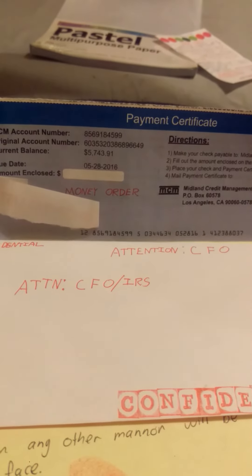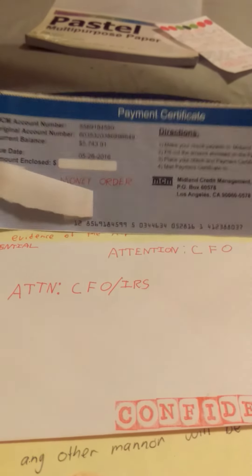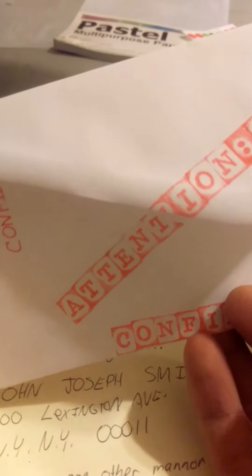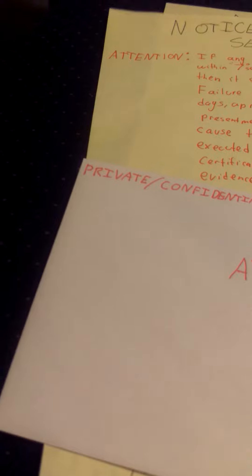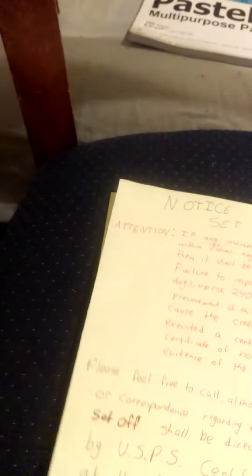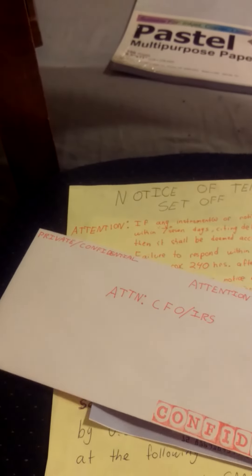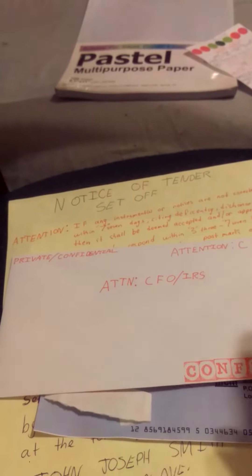I'm gonna end it right here and I'll be uploading this shortly — it takes a while to upload so be patient. It took me a few times to actually get this right. I kept screwing up — I put the 'C' the wrong way, 'Attention CFO' the wrong way — everything has to be done the right way. I have to redo this whole thing again, but that's basically all I feel I need to do right here. Any questions, hit me up. I'll make another video when I'm done with it completely and ready to send it off.